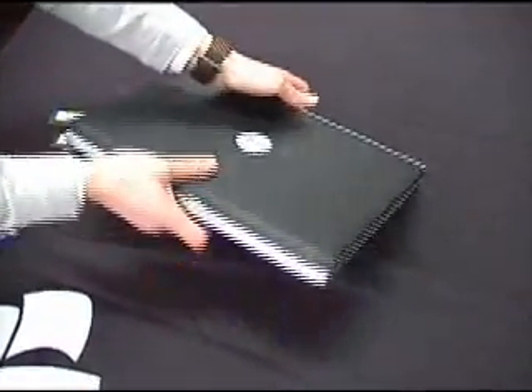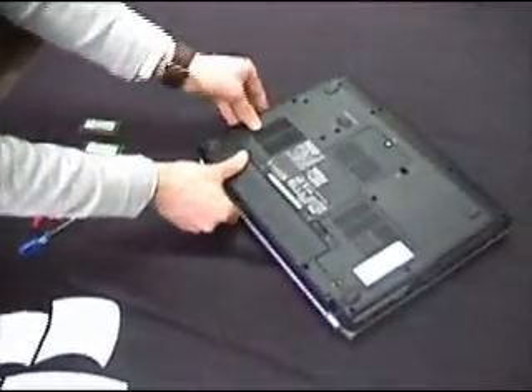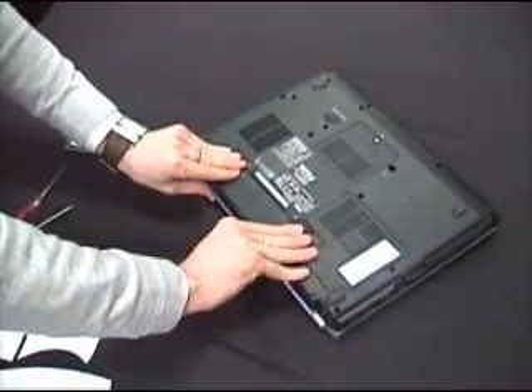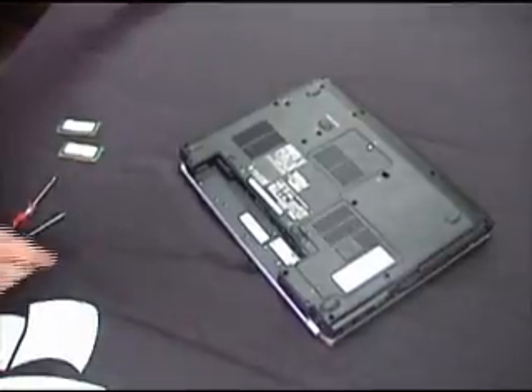Before you upgrade the laptop, make sure obviously the power is unplugged, and remove the battery as well. This removes the possibility of any current damaging your laptop. Set that aside.